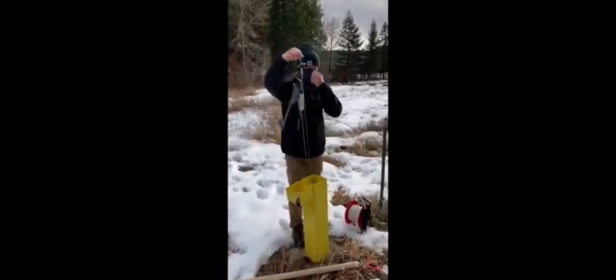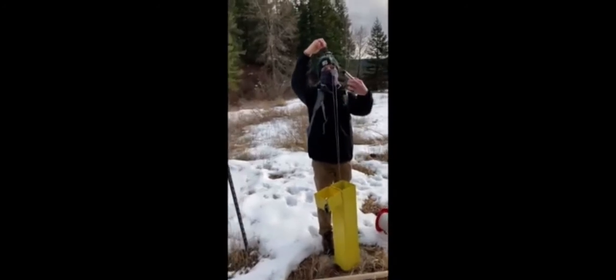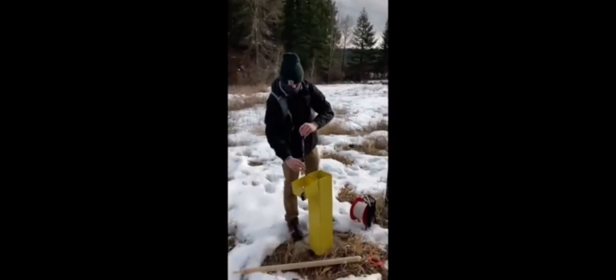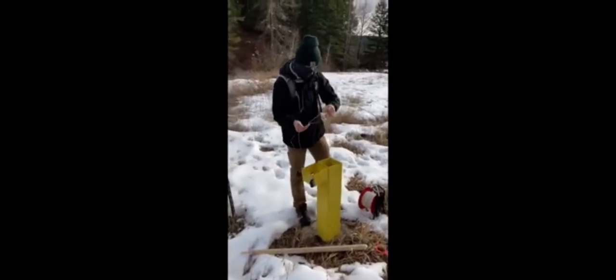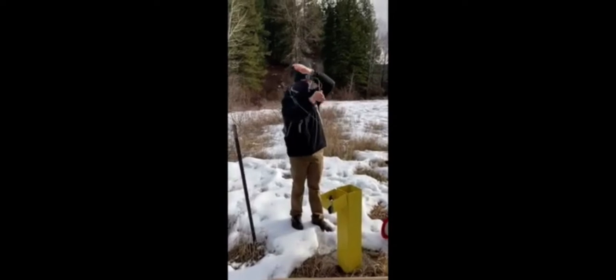For this well we've got two pressure transducers. The top one is a barometer — it's suspended higher than the other one because it's not reading the water, it's just reading the air pressure. The lower one is measuring water pressure.